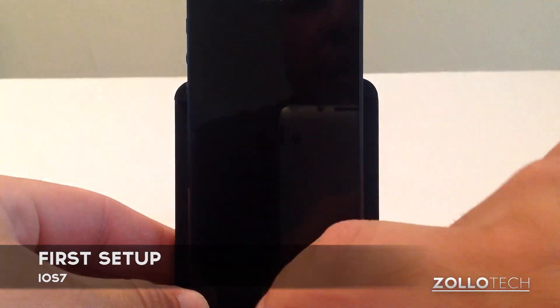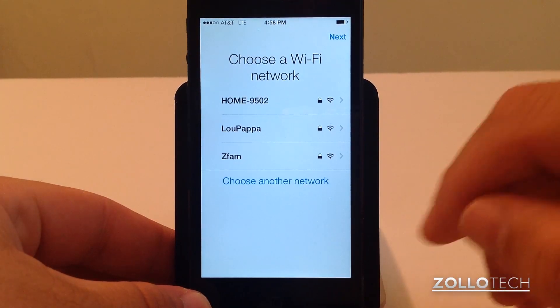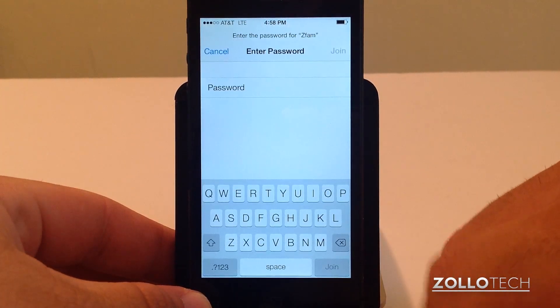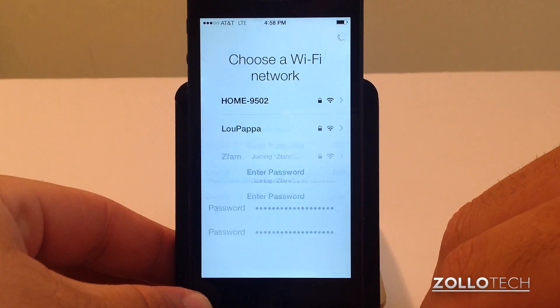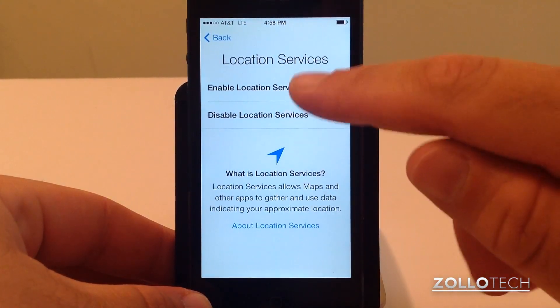You can see I just loaded it and it just shut off. We're going to choose a Wi-Fi network — I'll choose my own here and hit join.